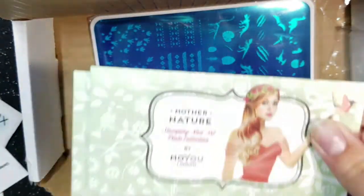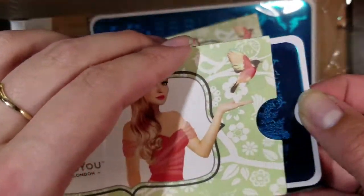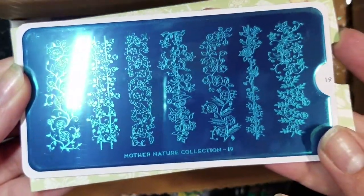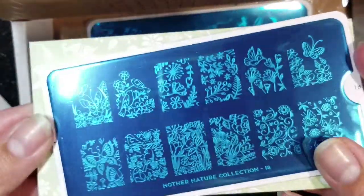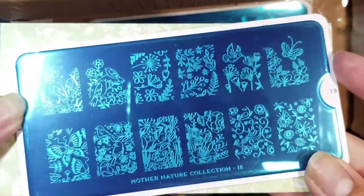Now onto the stamping plates, which are really hard to get out. There are three of them. We've got Mother Nature — these are Movie London stamping plates. Here's what one looks like: it's the Mother Nature collection, plate 19 — very cute, kind of flowery vines. The other one is Mother Nature 18, which also has flowers, butterflies, and birds — looks really cute.